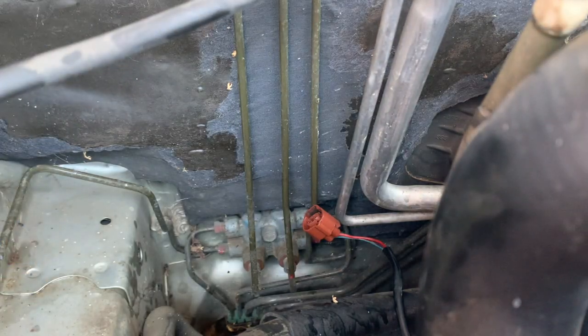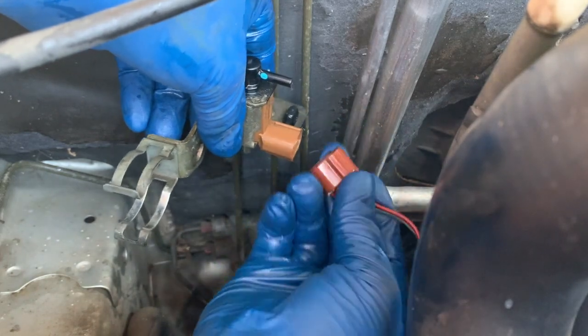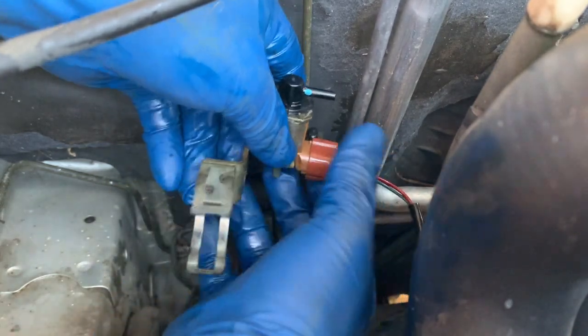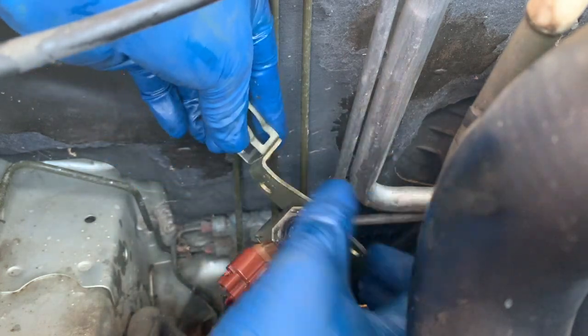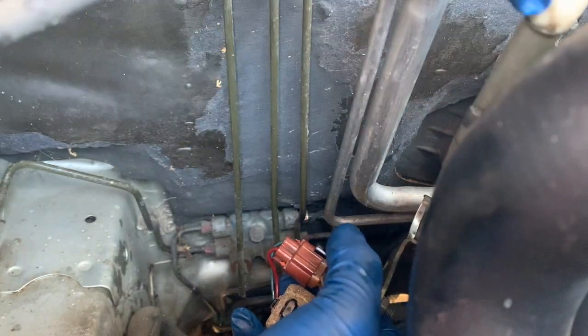Just going to put it back in. Make sure it clicks in there — yeah, it clicked. Connect everything back on. Don't forget this little part that goes in here, and your hoses — the one that goes up on top and the one on the bottom as well.